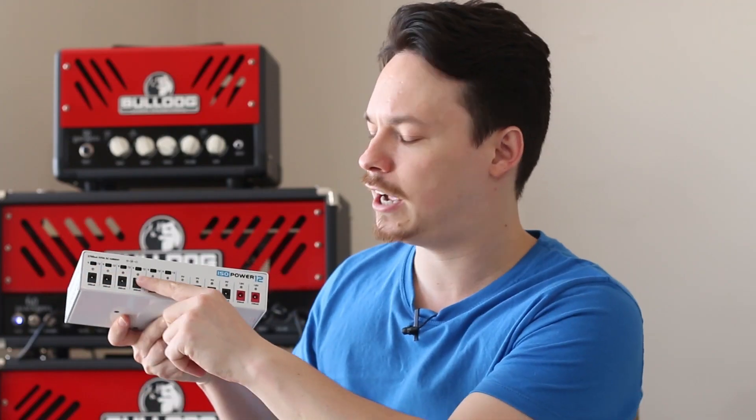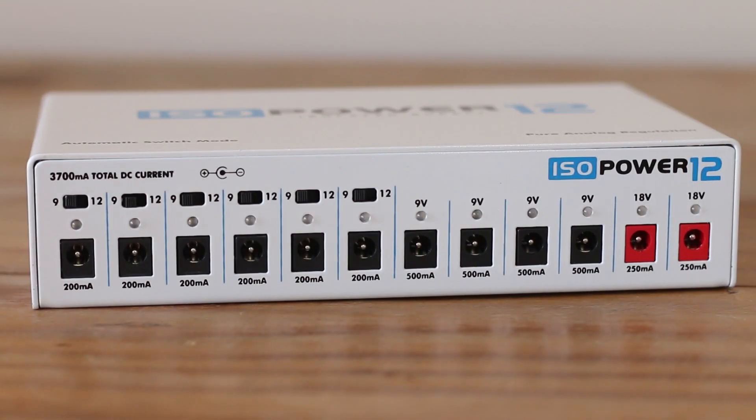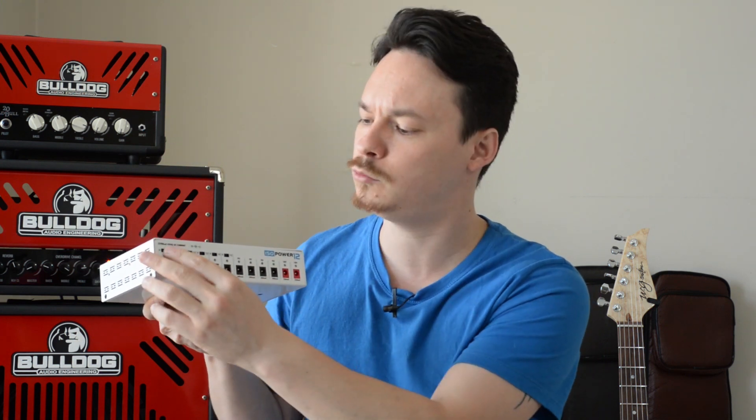Saídas de 9, 12 e 18 volts, com LEDs indicadores em todas as saídas, chaves para alternar de 9 e 12, duas saídas próprias para 18 volts e também aquela opção de você mandar fazer um cabo específico para dobrar as saídas — 9 para fazer mais saídas de 18 ou em 12 para fazer saídas de 24 volts.